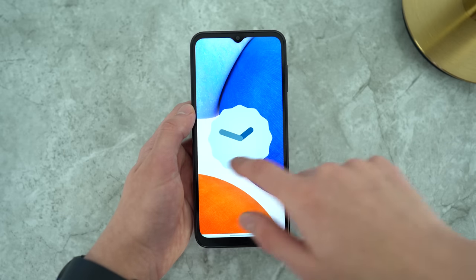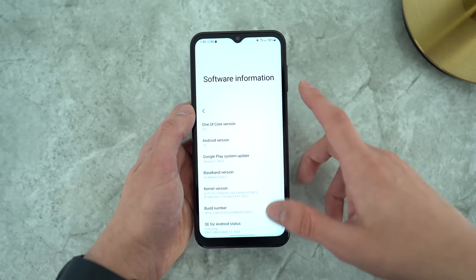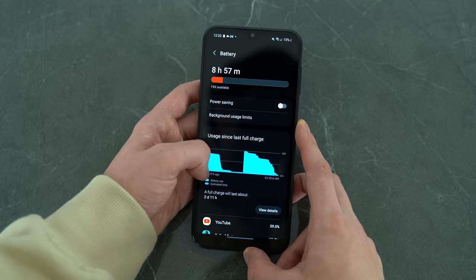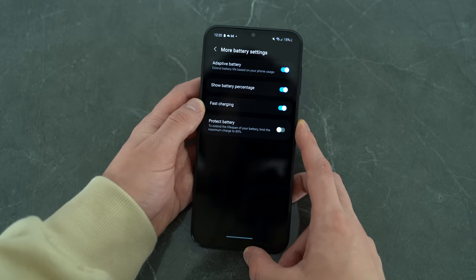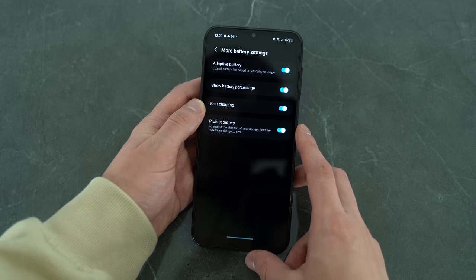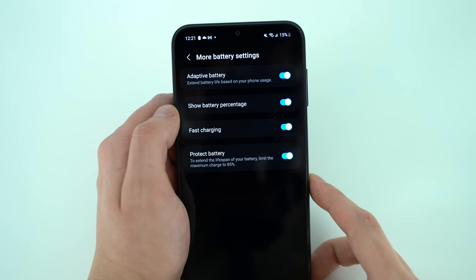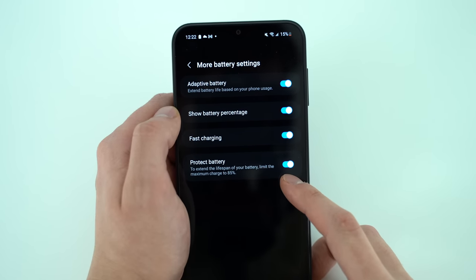Out of the box, this came with Android 13 and One UI Core version 5.0. We're supposed to get software support up to Android 15. If you want to prolong the life of your device, you can go into battery settings, under more battery settings, and toggle the option to protect battery. This will limit the maximum charge capacity to prevent battery degradation — obviously you'll have less screen time, but the battery will be in better shape in the future.